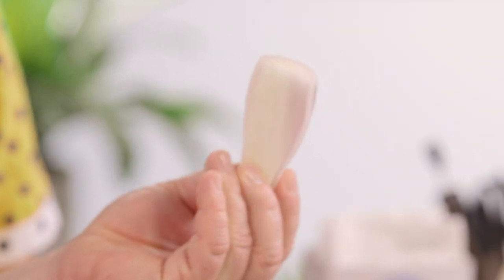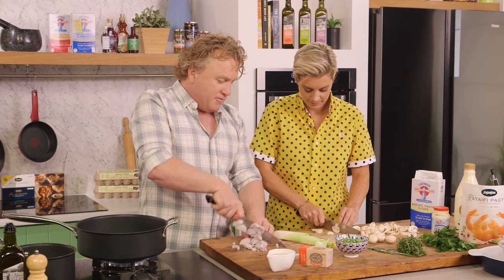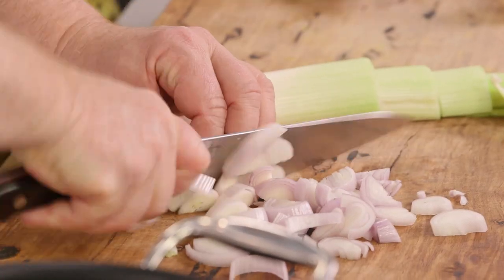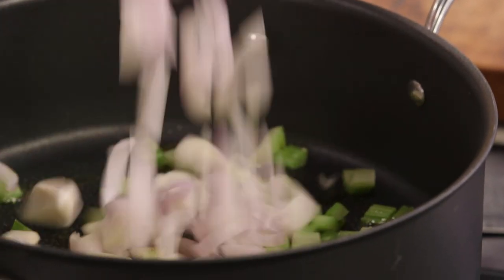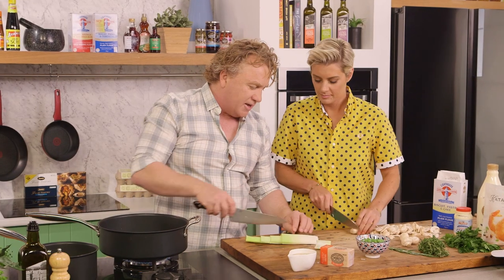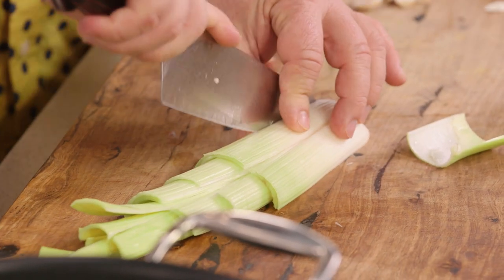These are banana shallots. I love these. You could use onions or red onions or spring onions — whatever you've got. I like to slice them nice and thin so they sweat down beautifully. Now, I like some leek as well. I've taken all the green leaves off it and washed it really well. It's really important when you're using leek to wash it really well.